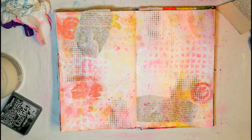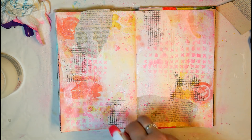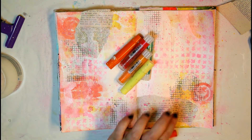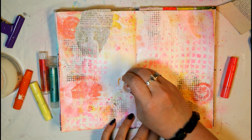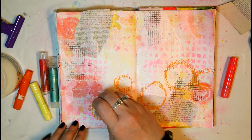Next I use some black archival ink and a random background stamp design, stamping it onto the page to add a little more texture.